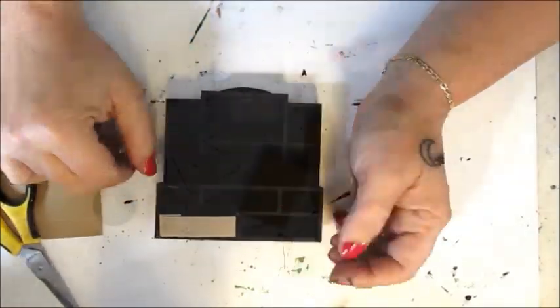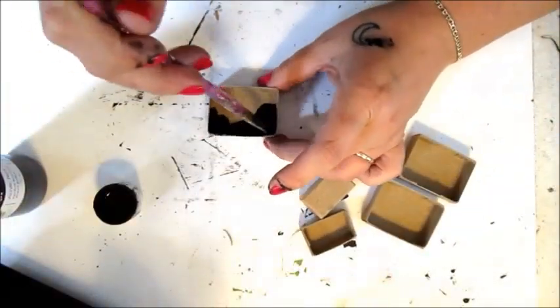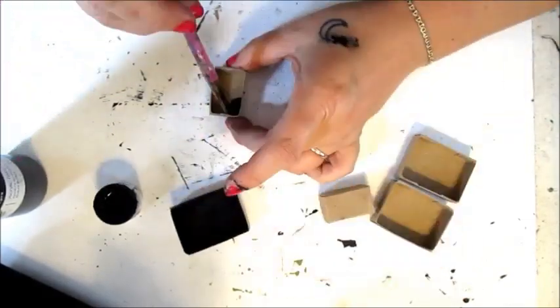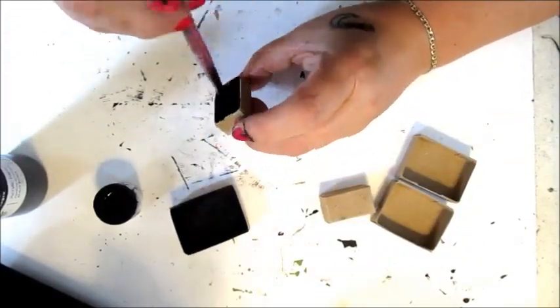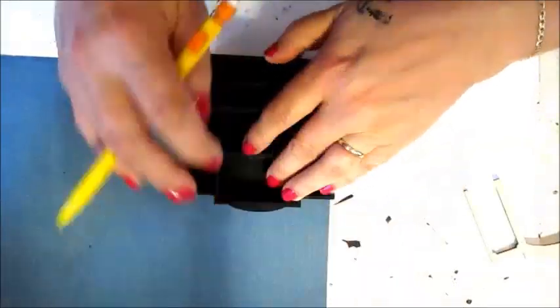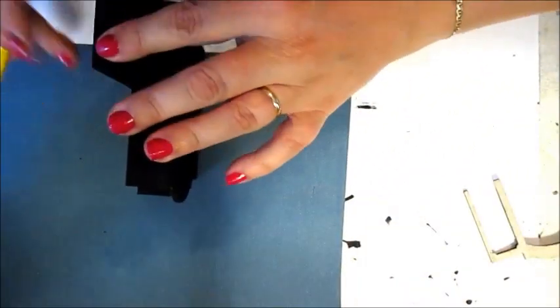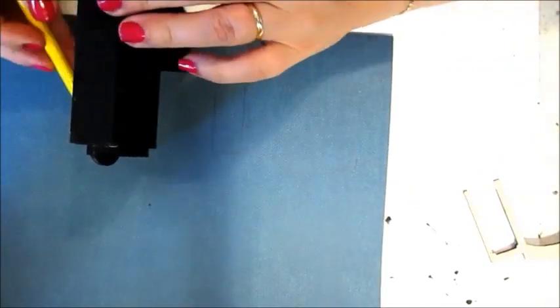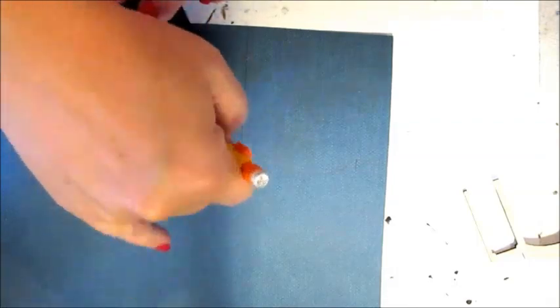I'm painting the drawers black. The added thickness of paper on the bottom and sides would add bulk and make sliding them in and out difficult, so only the front face of the drawers will be covered in decorative paper. Trace around the hutch onto scrapbook paper to create perfectly sized pieces to fit the surface.